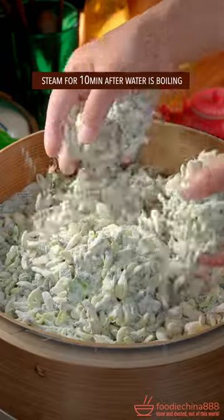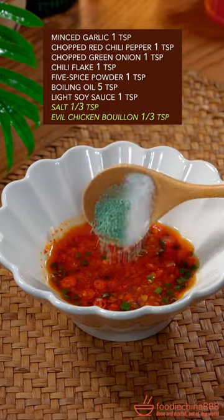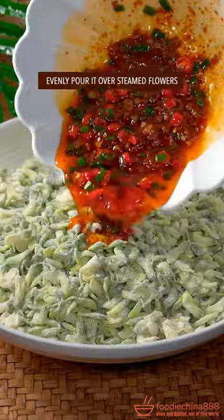Huh? Steam for 10 minutes. Make Chinese secret sauce. Salt and evil chicken bouillon. Mix well. Pour it over flowers.